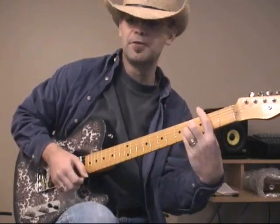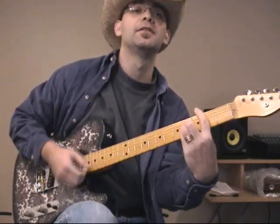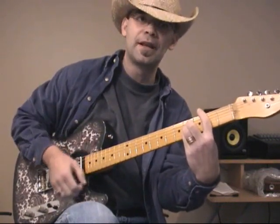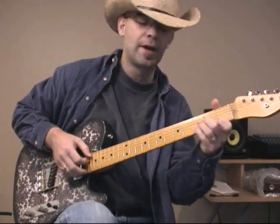When you get to the B chords, it's: down, down, down, up, down — actually down, up, up, up — down again, and then back to the normal pattern.